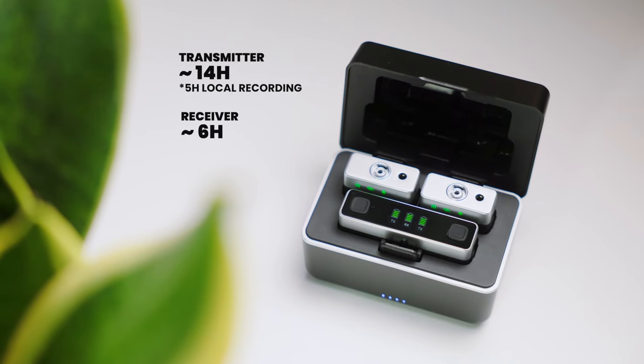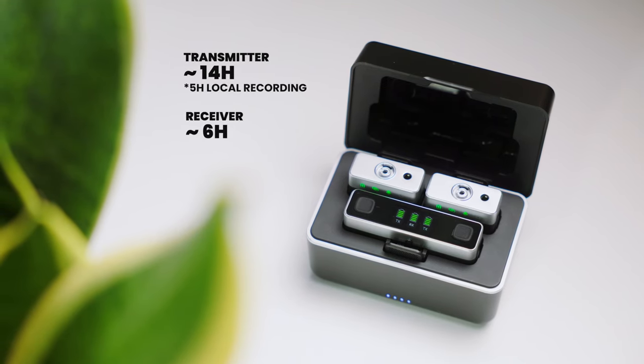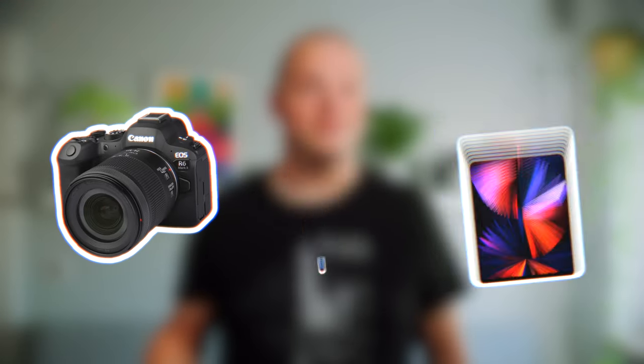Not only does it offer long range, it also has a long battery life, with around 14 hours of continuous wireless recording on a single charge. It's compatible with cameras, smartphones, tablets, or other devices.